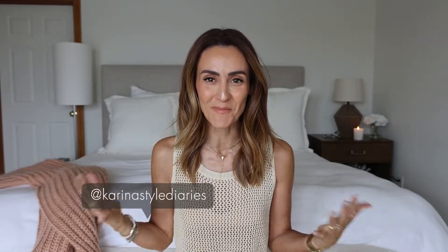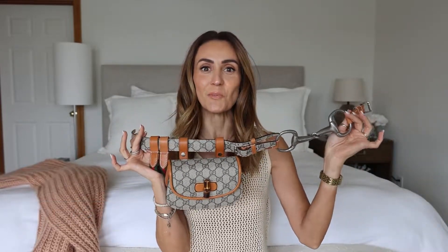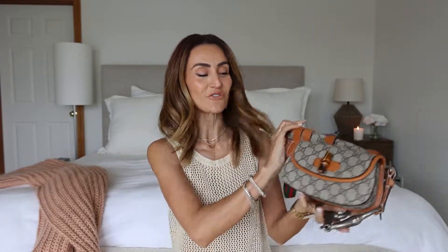Hi friends, bon dia! Welcome back to my channel. Today's video is one of those that you guys seem to like a lot — a brand new item. It's my handbag review of my latest Gucci Bamboo 1947 mini belt bag. If you're wanting to purchase this or looking into it, this is a brand new collection — you might want to watch this video first. Ready? Let's do this.